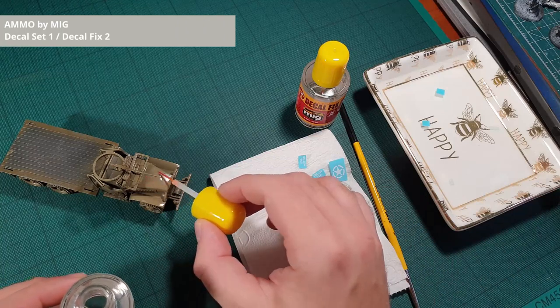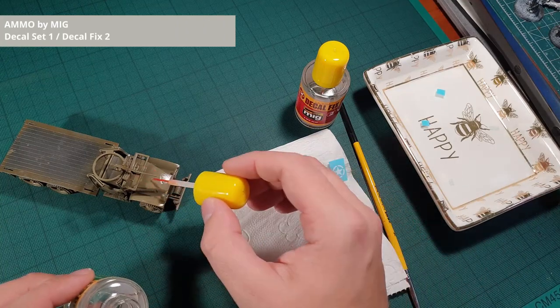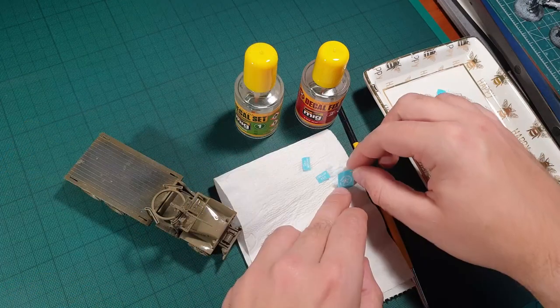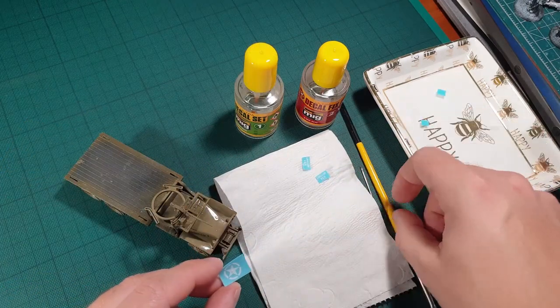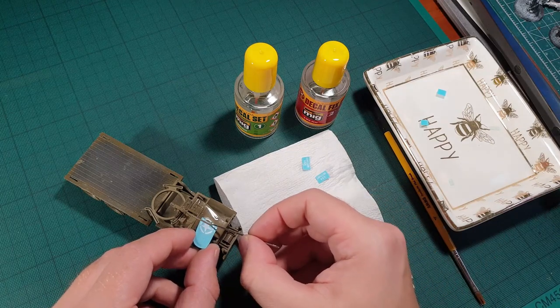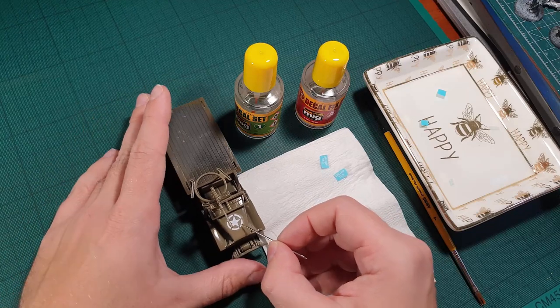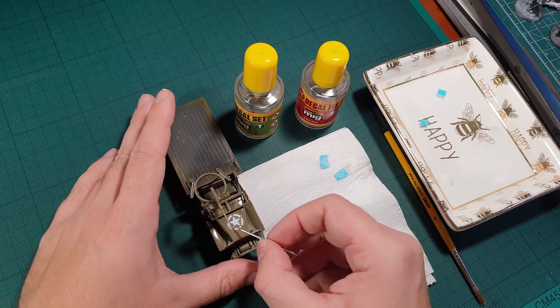Let the decals soak in some warm water for a few minutes and then leave them on a piece of paper in order to get rid of any excess water. Apply some decal set to the wanted surface, add the decal, wipe off any excess decal set and then apply decal fix. This will soften the decal making it conform to the surface underneath.